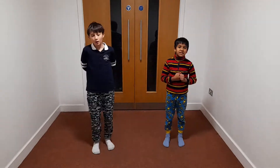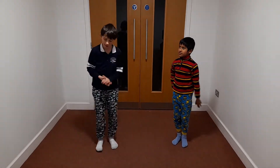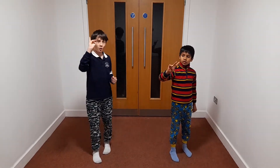Twenty-five? Hey guys, so we're going to do running on the spot thirty-five times. Okay, so let's start in 5, 4, 3, 2, 1.